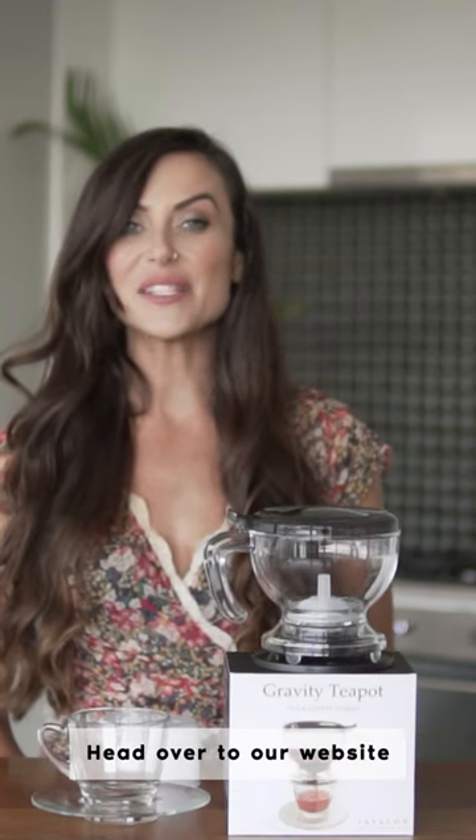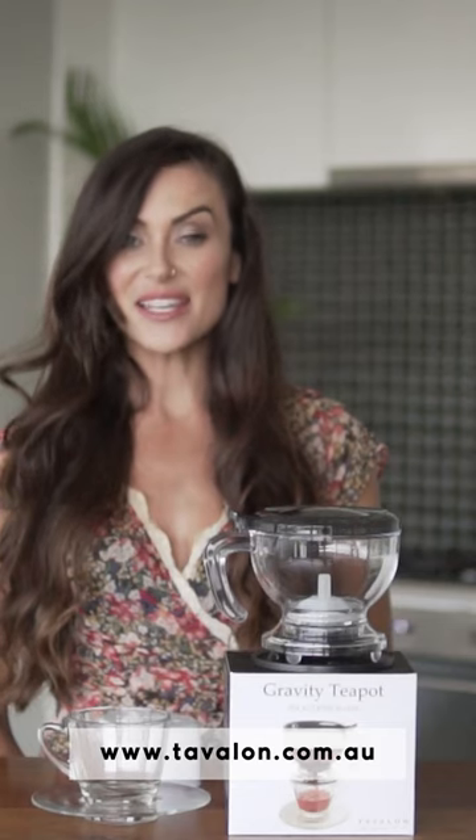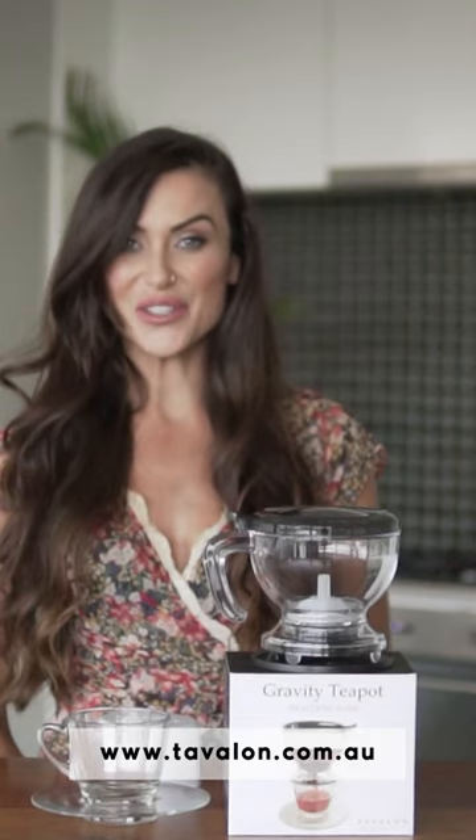Head over to our website www.tavalon.com.au to purchase yours today.